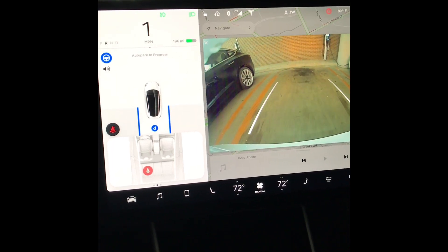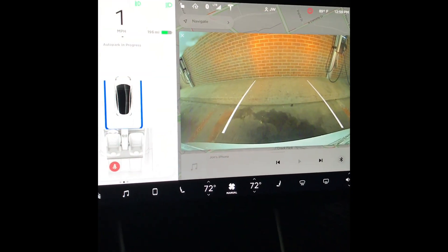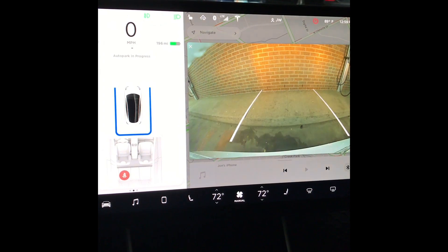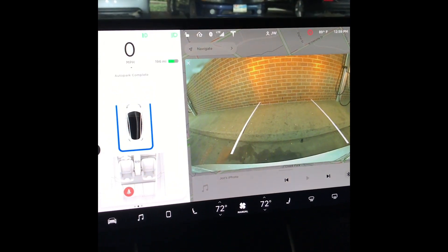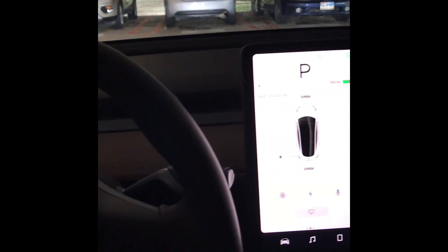It's reversing all by itself and knows just when to stop because of the sensors. It stops right there — I'm perfectly parked. It's all done hands-free, quite amazing. You just walk out of the car and you're done.